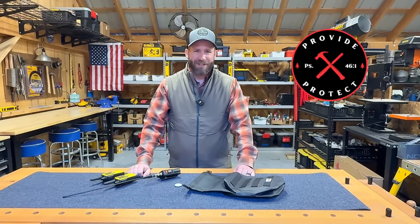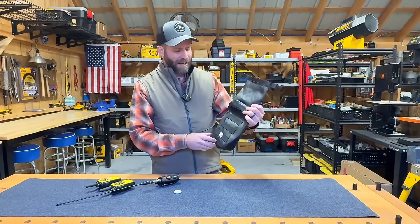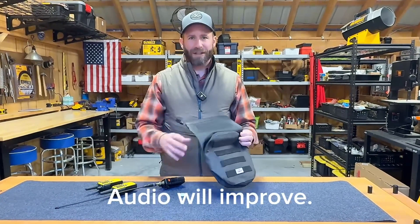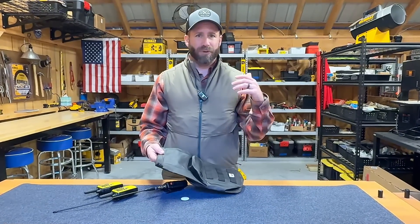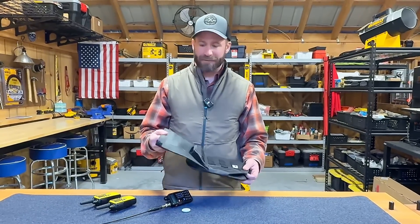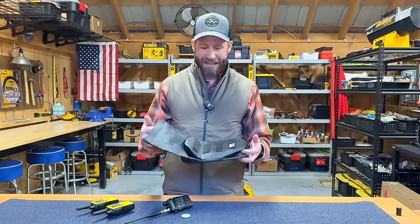Hi, friends. I'm Brian Cosby. This is Provide and Protect. In a recent video, I posted about this Tigret Outdoors Dry Shield Faraday pouch — a Faraday bag. I went over why you might want to have a Faraday bag, not only for keeping yourself safe from hackers, but also trackers and EMP attacks. Today I'm going to test this out and put it through a series of tests to see how it actually performs. Let's get into it.